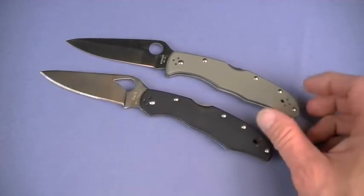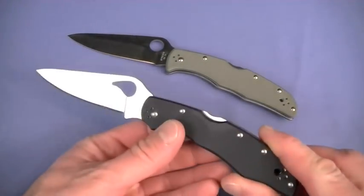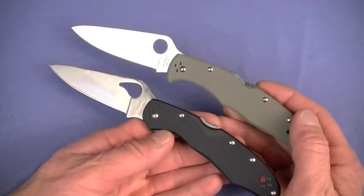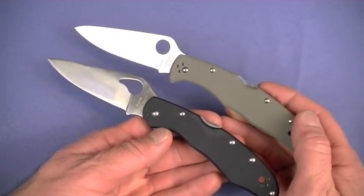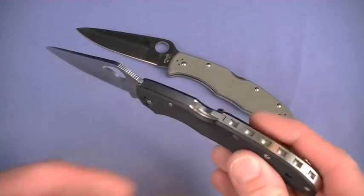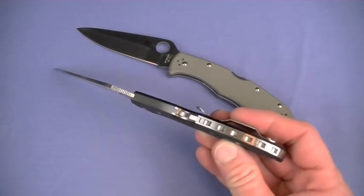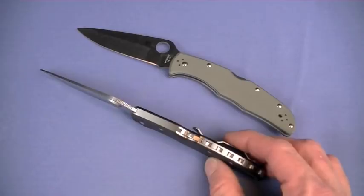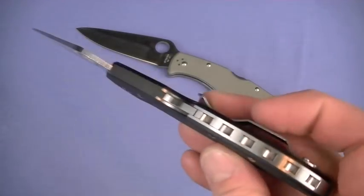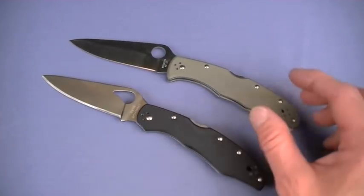Proudly standing side by side with the Endura 4 G10. Jumping into the specifics - philosophy of use on both blades, my estimation, your mileage may vary as I've said for years: it is a very slimline hard use tactical folding knife. To me it's a defensive blade that I carry as a last resort emergency defensive tool, made possible by a very slim width. The weight is a very reasonable 4.2 ounces. The Endura in the background is 4.4 ounces - the weights are pretty much identical.